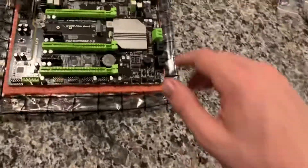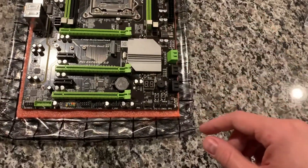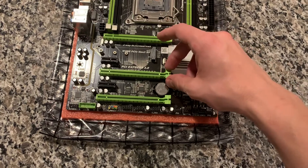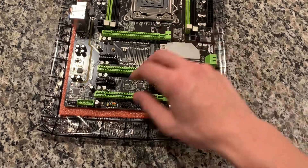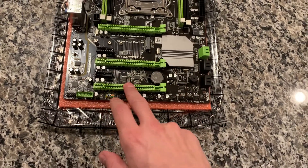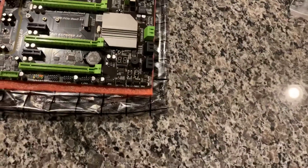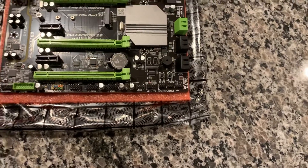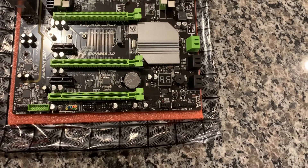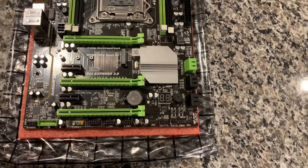It's got three PCIe slots. They should run at 3.0 since the processor supports it. These two are 16x — though if you run two video cards, the second one might actually run at 8x; I'd have to double check. This third one only runs at 4x. It does have an NVMe slot — some people said they weren't getting full Gen 3 speeds, but I think as long as you set it up correctly in the BIOS it should run at full speed. I have a Gen 3 NVMe 512 GB drive I'm going to try and run some speed tests with.